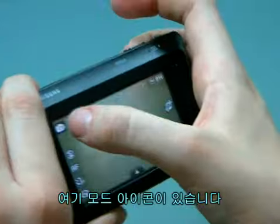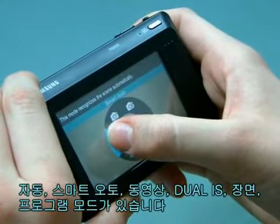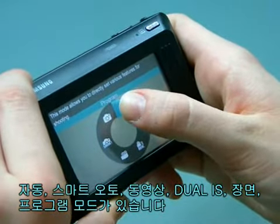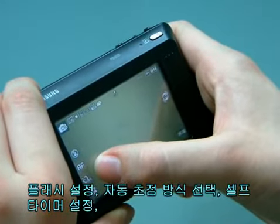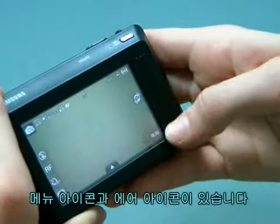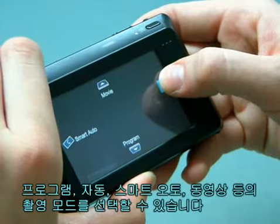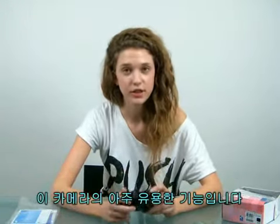Let's try the controls. There's a mode icon: auto, smart auto, movie, dual IS, scene, and program. There's a flash icon, a focus, a timer, and a display set icon. There's the menu icon and an air icon. If you have the air icon pressed and you tilt the camera, you can select either program, smart auto, or movie mode in shooting mode. This is a very useful function of the camera.